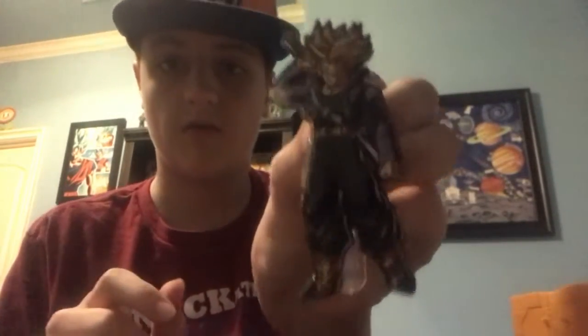Next I'm going to unbox some fig pins. The first fig pin we got here is Super Saiyan Trunks. I'm taking these out of the boxes so we'll have a lot more space for them. Let me just take it out of the plastic case. Put it back here. See this? This is looking pretty epic, actually. The figures are highly detailed.